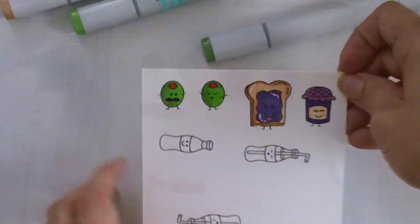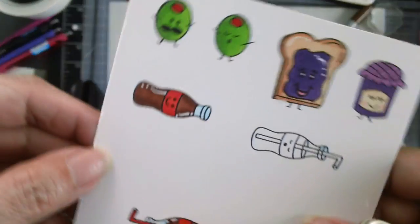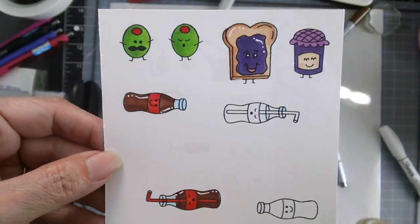I will not be showing all of the coloring here because they are very simple, but I really like the sodas as well, and so I will be making three projects here for you today.